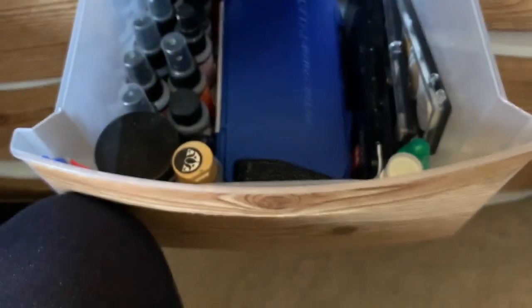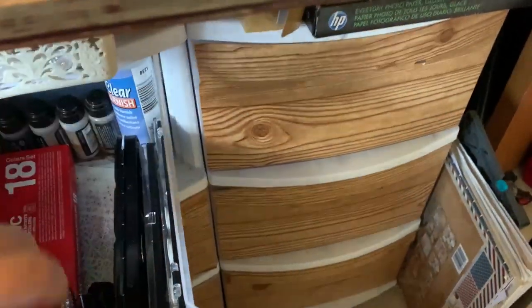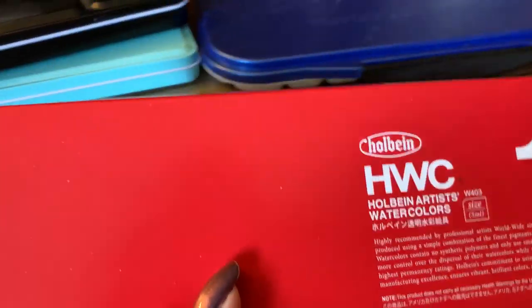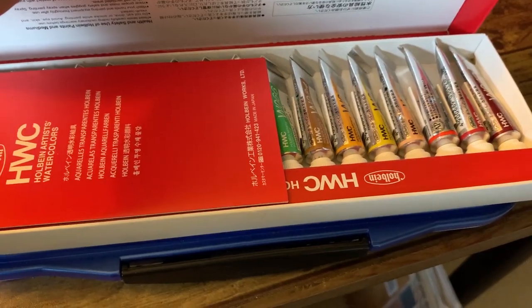I've made a lot of cards with the Arteza set. This is a watercolor palette that I have filled up and used — these are Holbein watercolor paints. I have the Holbein set here, it's a set of 18, and I put them all in here. They may be little tubes but after filling that up there's not much gone, so that's a good bargain.